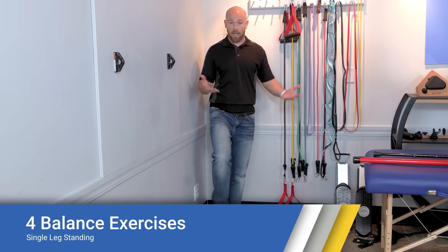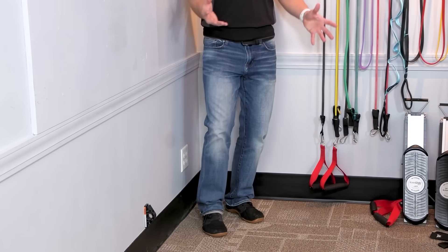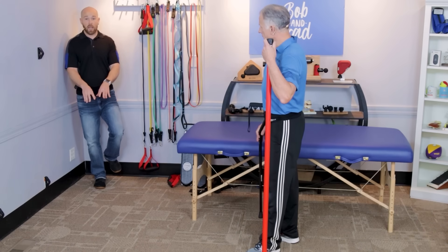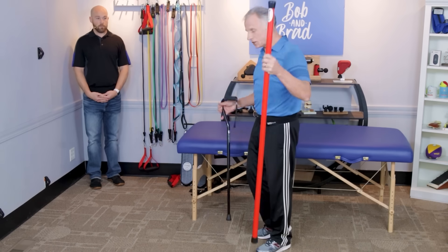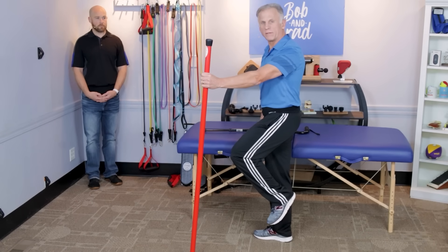Now we'll go through four balance exercises — do all of them as they each work different proprioception and balance systems in your body. The first exercise is simply practicing the single leg stance itself. Stand in the corner for safety; beginners can keep hands on the wall. Work each leg three times for as long as you can tolerate, aiming for 10–15 seconds. If more advanced, use a cane in the opposite hand — left leg, cane in right hand; right leg, cane in left hand.